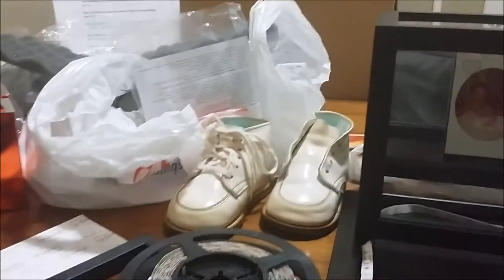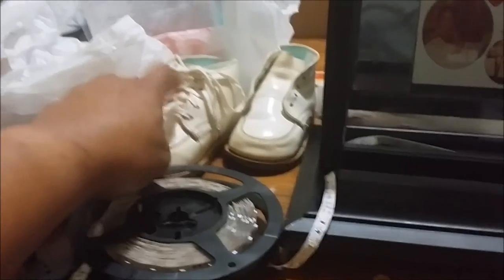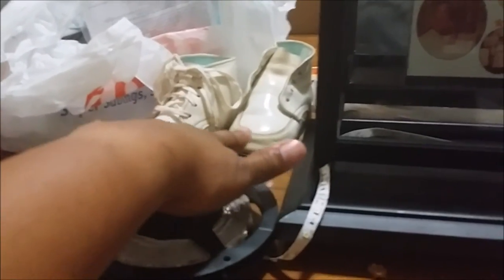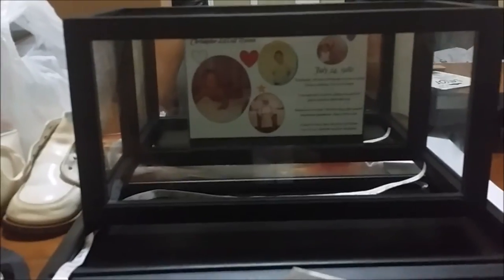That's an original shoestring. If you'll notice, one has this lace and one doesn't. That's because when my mom gave me the suitcase and I opened it up and discovered his shoes, one shoe had a lace and one didn't — he might have taken it out when he was smaller. I'll show you what the end result looks like in a bit.